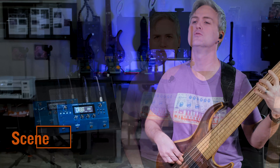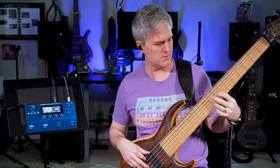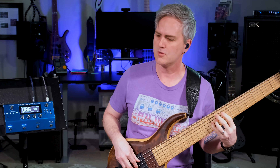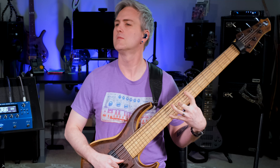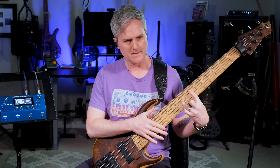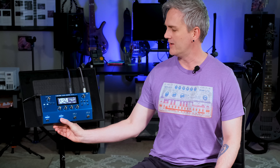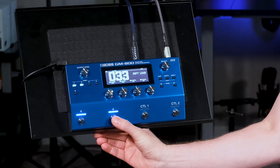Today we're looking at the GM-800, which is super cool and actually features an entirely new technology. The GM-800 uses Roland's Zencore technology — the same as in their flagship synthesizer — so it's got a lot of the same sounds. It offers 100 stock scenes, and as I scroll through them here you can see some of the names, and 150 user presets.